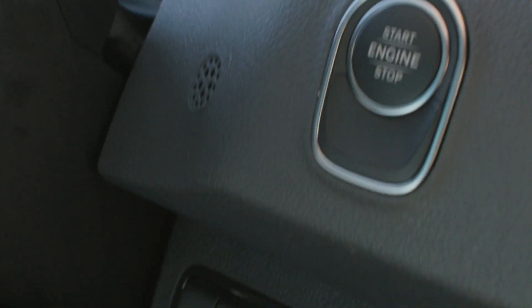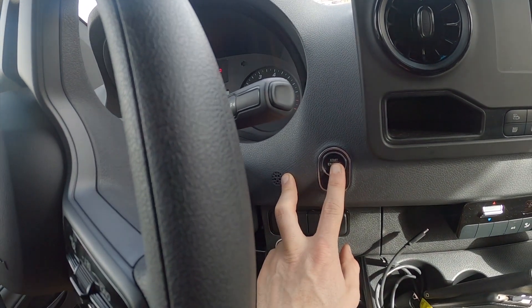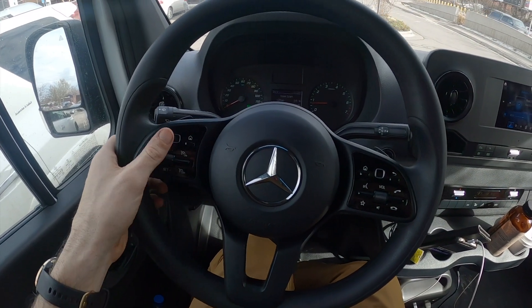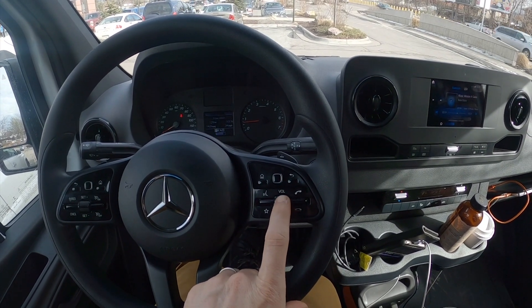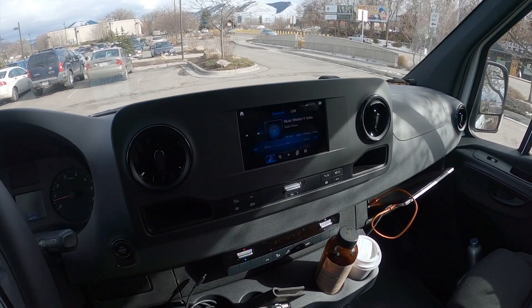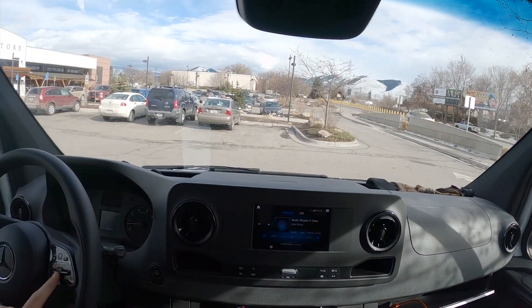Let me run through some of the features of this van real quick. First of all, it runs off a push-to-start key like all the new vans do — it's kind of annoying but you get used to it. The key just has to be in here, you hit your foot on the brake and start it up. It's got a pretty awesome steering wheel with nice cruise control settings and volume. The sound system is all right — it doesn't meet the van kooks protocol, but it sounds pretty good.